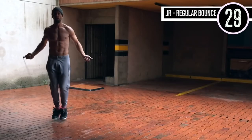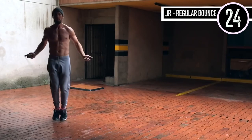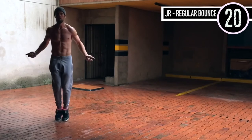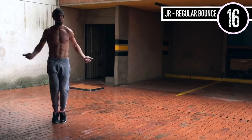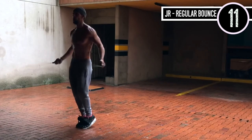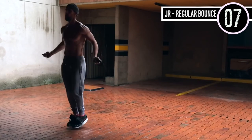Jump rope regular bounce. Here it's important again — elbows are in, hands are out to the sides. Knees are slightly bent. My toes are probably not even coming more than an inch off the ground — this is where you want to be. A lot of people think that jump rope is a high-impact sport. It is totally not, if you do it correctly.